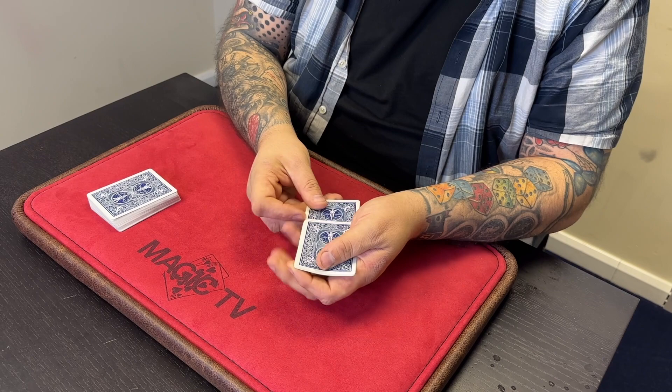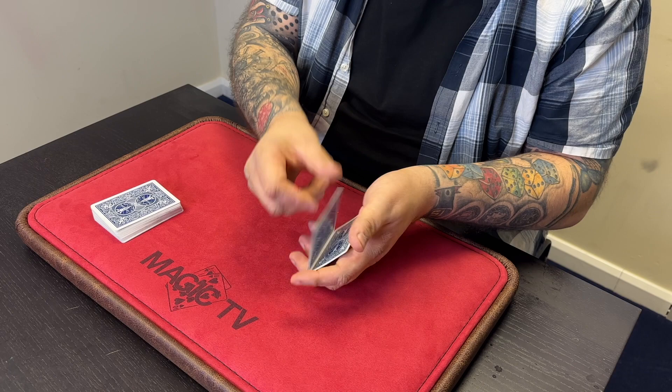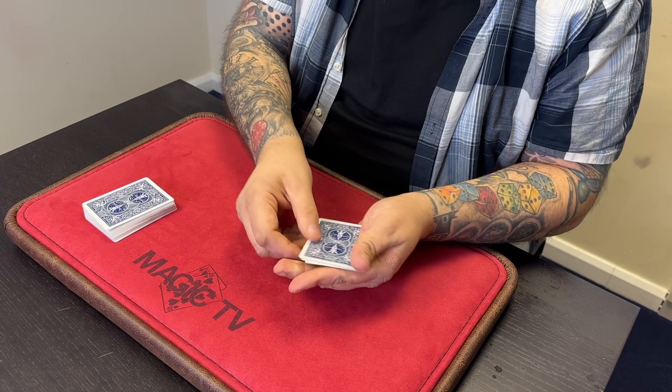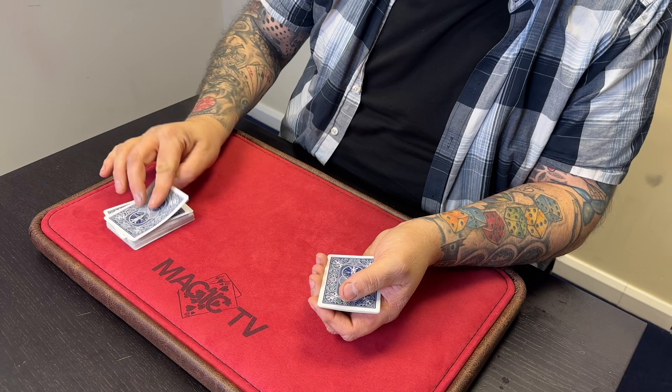What the Ace does is pretty impressive. You take the Ace, you pop it down into the middle — it's clearly going into the middle — you wait a second, you snap, and when you do, the Ace comes straight to the top of the pack. It kind of melts up through all the other cards to the very top. You're not meant to repeat a trick, but just for you: the Ace goes into the middle, you snap your fingers, and it comes straight to the top of the pack. That's what the Ace does — it only does that one trick, but it does it really well.